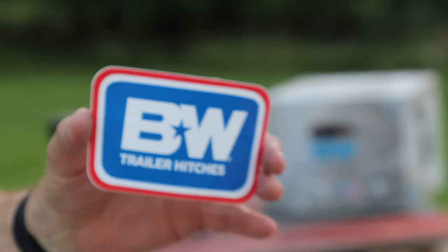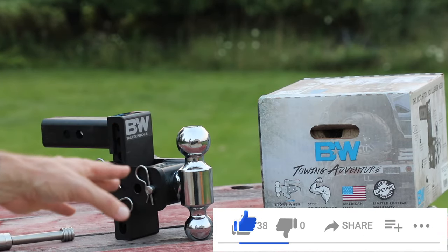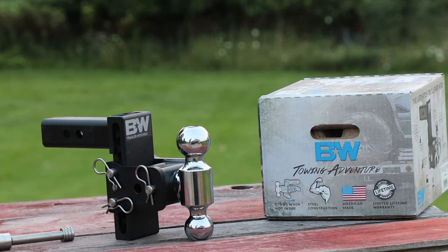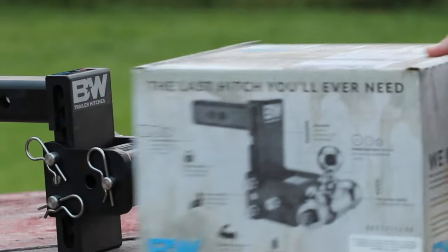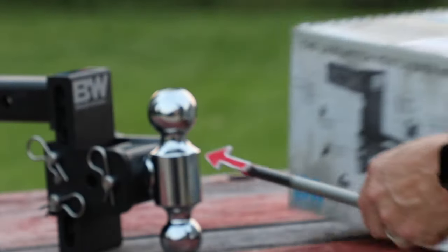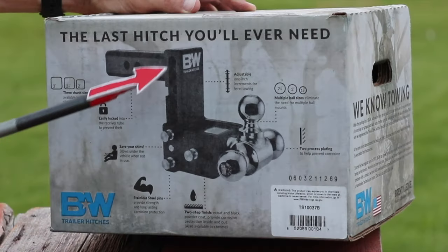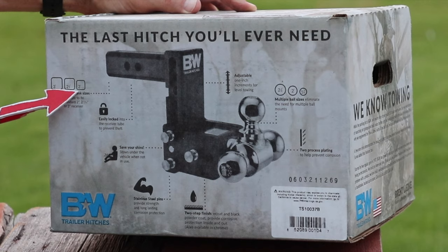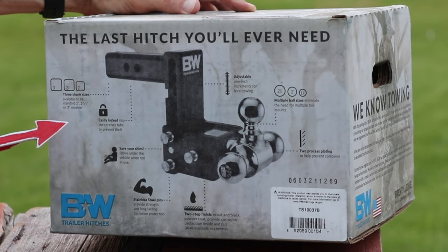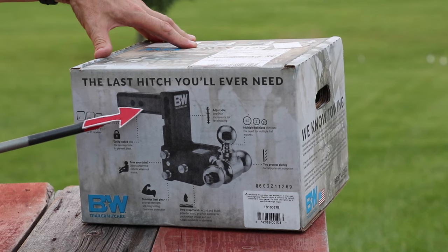We're going to take a close look at this BW hitch right here. This is amazing — it's American made, has a limited lifetime warranty, and some other features. This has three different shank sizes: I have a two inch, but you can also get a two and a half and a three inch, a real heavy duty option.